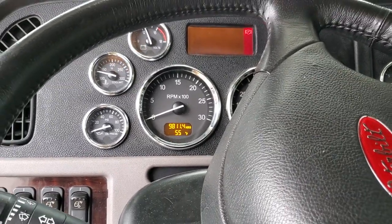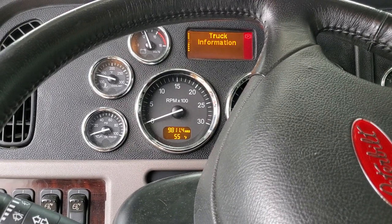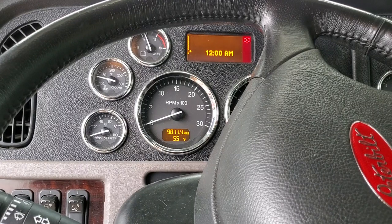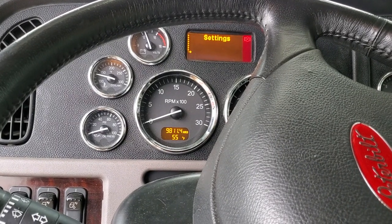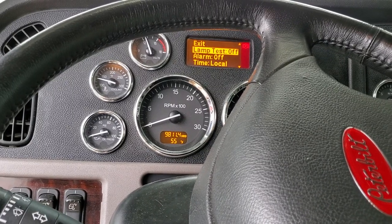Go into the settings, scroll down, select settings, and the first option is lamp test.